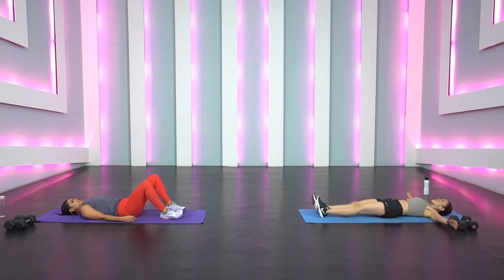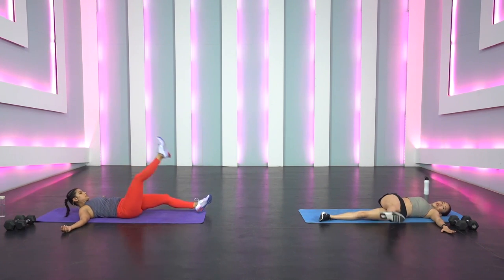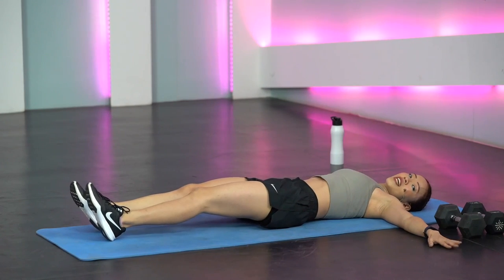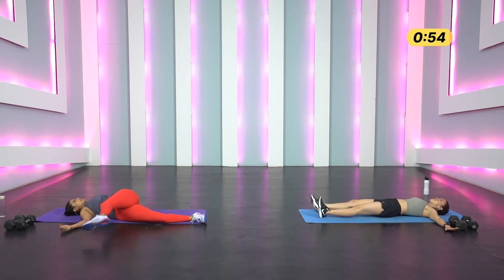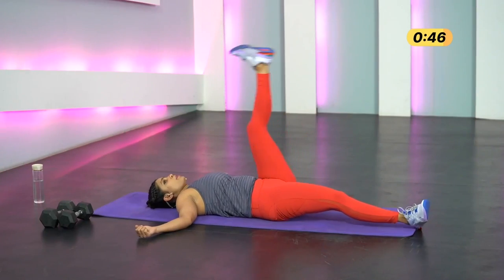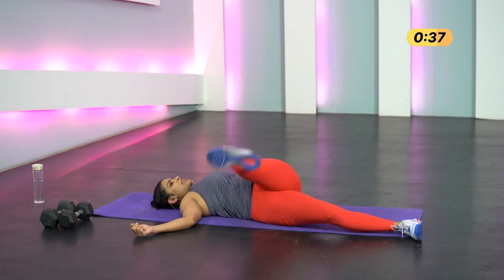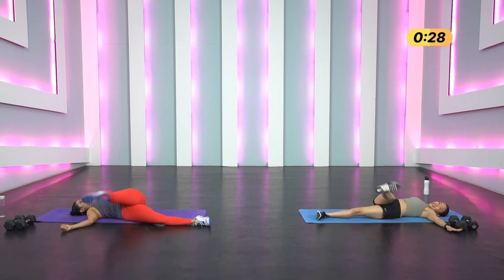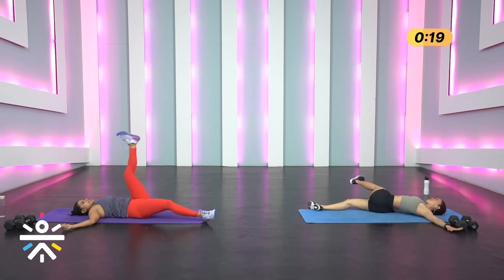Warm-up number three is your spinal twist. Lie down on your back, arms extended, palms touching the floor. Lift your right leg up with soft knees, twist your body, keeping shoulders on the floor. Bring it back, then lift your left leg and twist toward the right. Keep alternating for one minute. Keep your shoulders on the floor so you can twist your back properly. Breathe in, breathe out — slow and controlled, feel that twist on your spine.